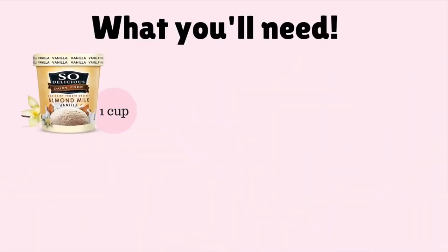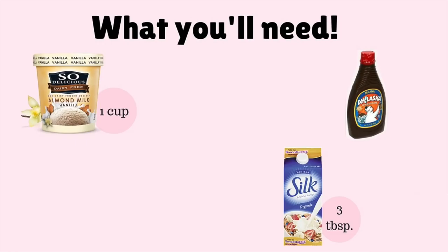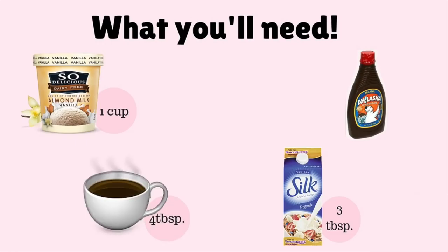Now we can get started on the drink. For this we'll be needing one cup of non-dairy ice cream, non-dairy chocolate syrup, three tablespoons of soy or almond milk, and four tablespoons of coffee.